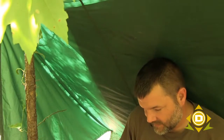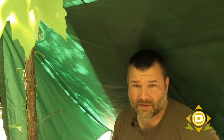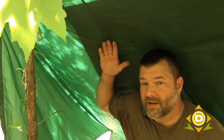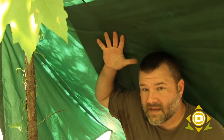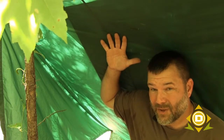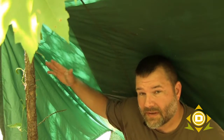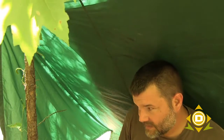I really like doing this in my summer survival classes so people can actually feel this. You can see on this side right here, in the dark where my hand is, that's where the reflective tarp is. On the other side of the tarp is where we just were, and over here you can see how much sunlight — and heat — is coming through.